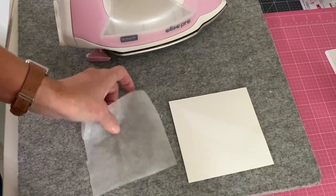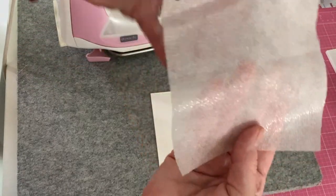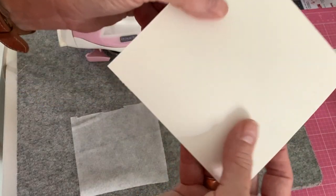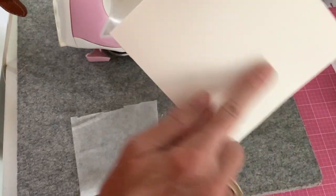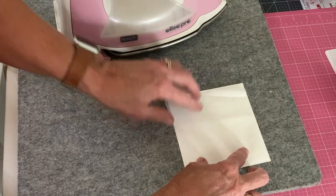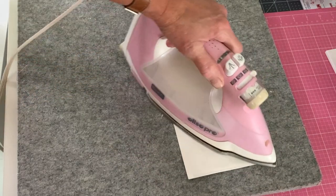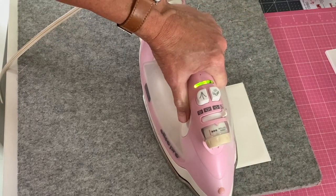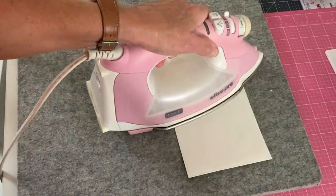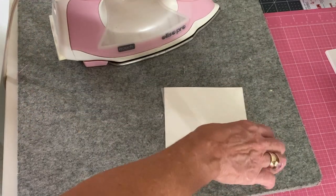We're going to start by applying some iron-on cutaway to our watercolor cardstock. I've cut them both to about five by five inches. One side of your iron-on cutaway has a shiny side — that's the adhesive side — and the other side is matte. On the watercolor paper, there's usually one smooth side and one rough side. I'm going to apply the shiny side of the iron-on towards the smooth side of the cardstock. You want to iron on the matte side. Just takes a few seconds with a hot iron and you will have a piece that is all connected and glued together, which should provide enough stabilization for the embroidery.